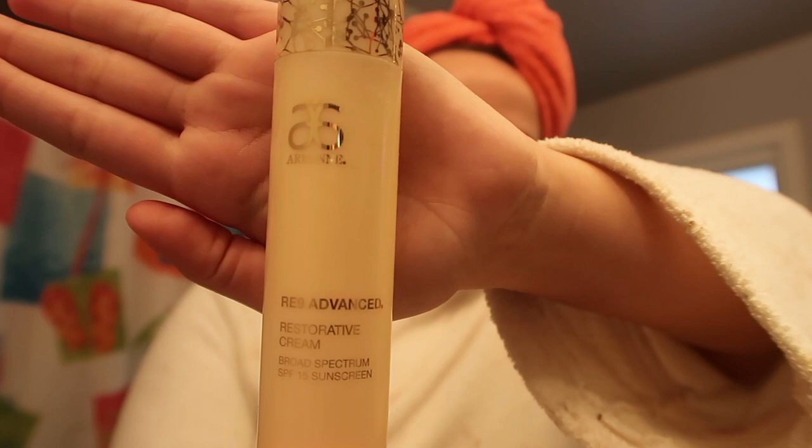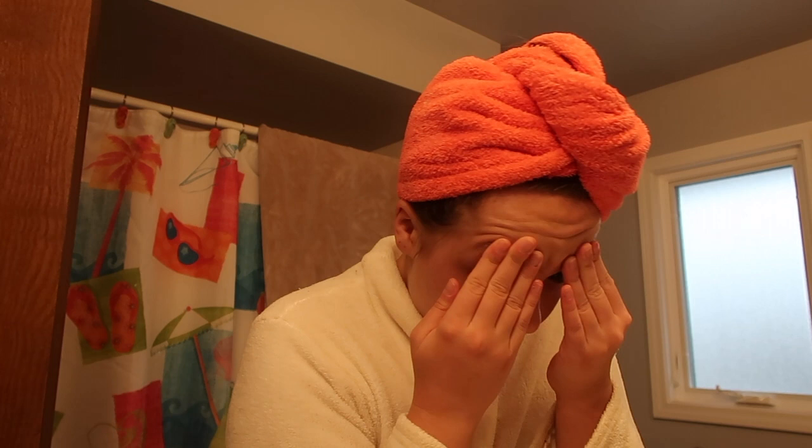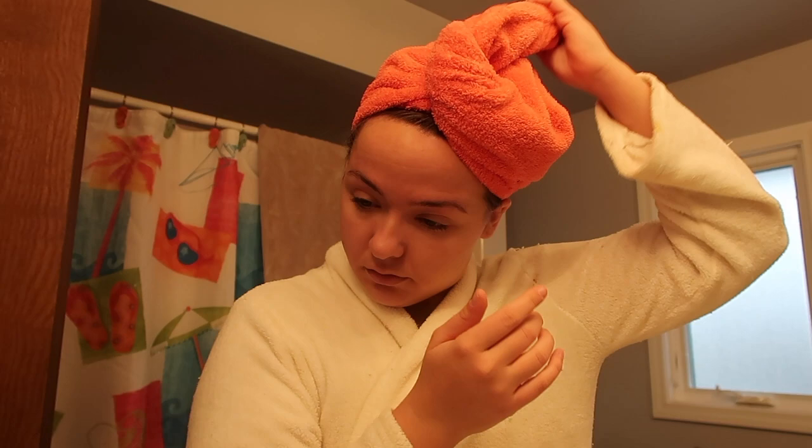I start off with my Arbonne cream, which is a really good moisturizer, and I am just going to put that all over my face to begin with. Then next, I use this — it's kind of a weird trick, but I learned it from one of my favorite makeup artists that I worked with on set one time. She uses hairspray as eyebrow gel, and it actually makes them stick very long, like throughout the day.